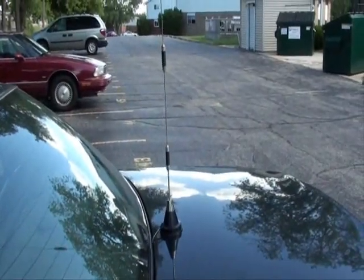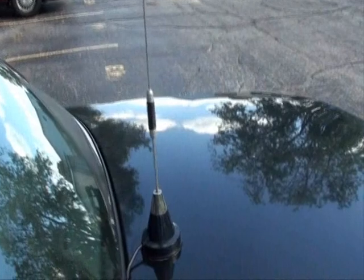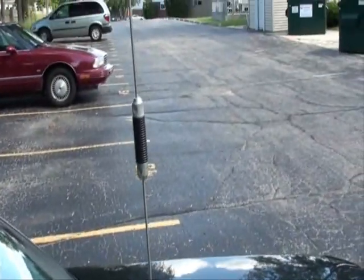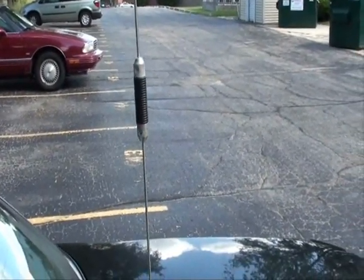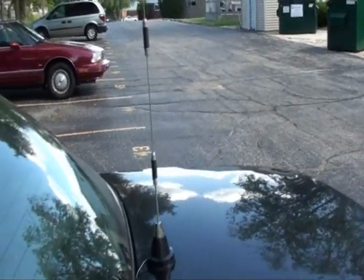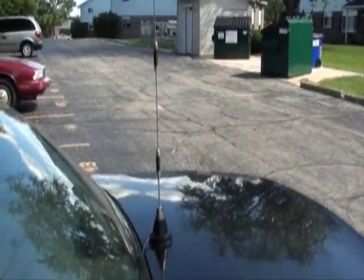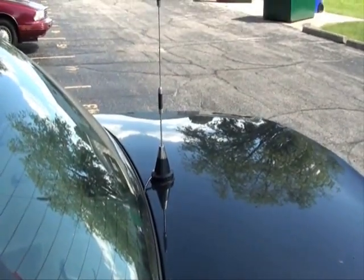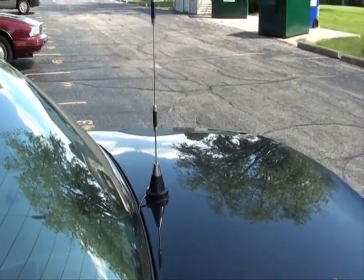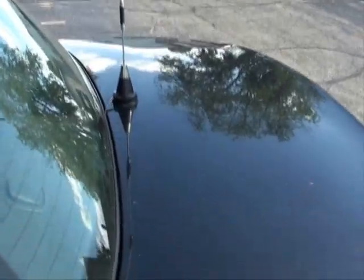Okay, we're outside by my car. Here's my scanner antenna. It has like two loading coils, which kind of increase the ability to receive signals. This is a receiving antenna only — it's not for transmitting. From experience, if you don't find one of these specific scanner antennas, you can also use a CB whip antenna. It works almost as well.